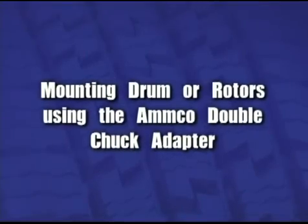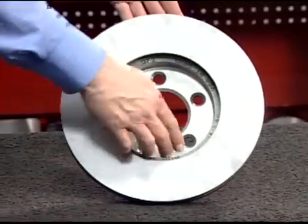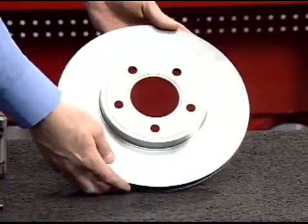Mounting drums or rotors using the Amco double chuck adapter. Thoroughly clean the surface of the rotor or drum that will be mounted on the double chuck. Place the hubless rotor or drum on a flat, clean surface.